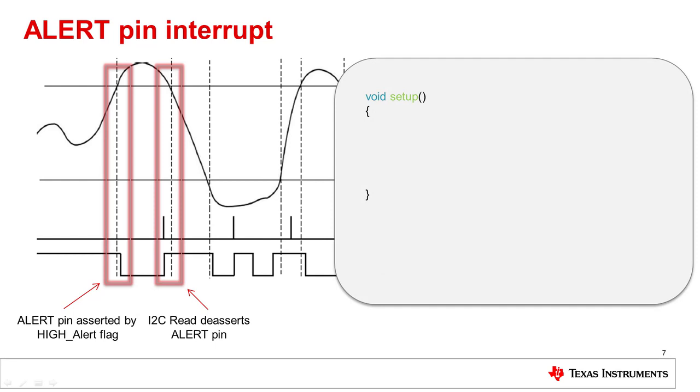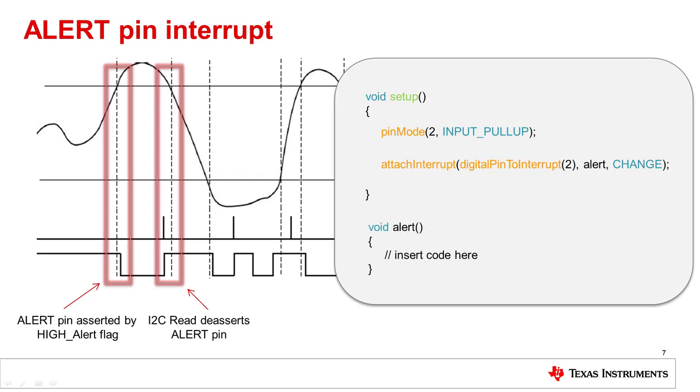To use the alert pin as an interrupt in the Arduino Uno IDE, there are three important steps. Within the setup block, we set the pin on the Arduino as an input using the pinMode function. For the Arduino Uno, only digital pins 2 and 3 can be used for interrupts. Since the alert pin is active low by default, I used the Arduino built-in pull-up resistor to invert the behavior of pin 2 to match the alert pin. Then we enable the interrupt using attachInterrupt — the first parameter selects the digital pin, the second declares the ISR name, and the third defines how the interrupt triggers. Here, digital pin 2 triggers the alert ISR whenever the pin changes value. Finally, we create the ISR where any code to execute on interrupt is placed.